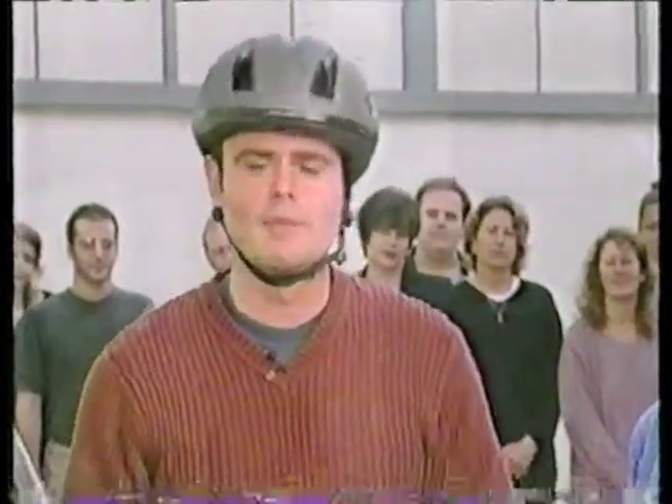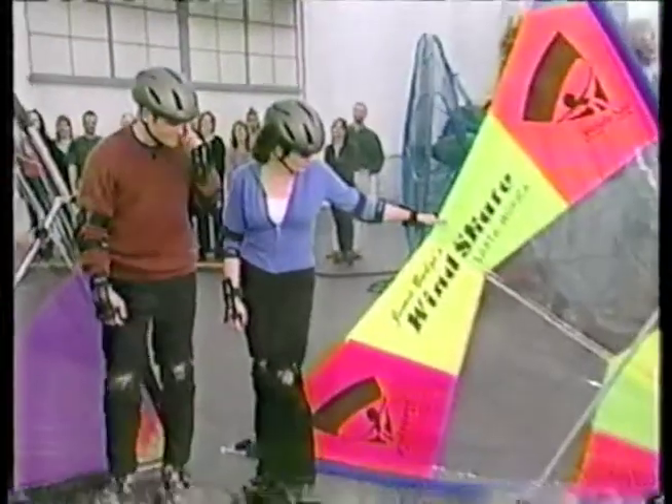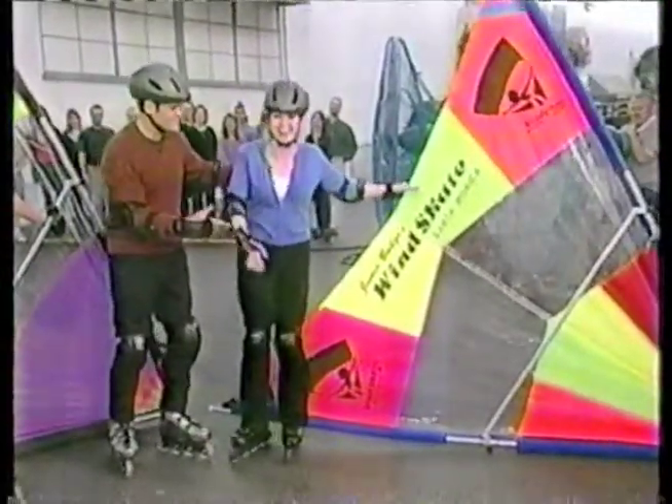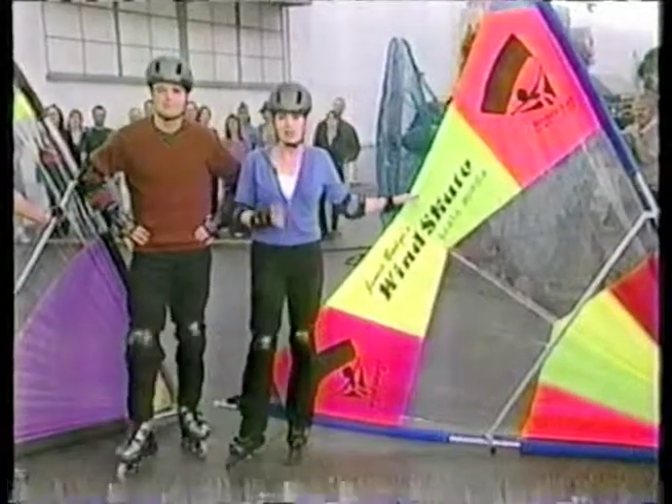These days it's quite common to see people rollerblading down the street, but what would you say if you saw somebody rollerblading while holding one of these? Is this bizarre? Our next guest has pioneered the hot new extreme sport called wind skating — take a look.